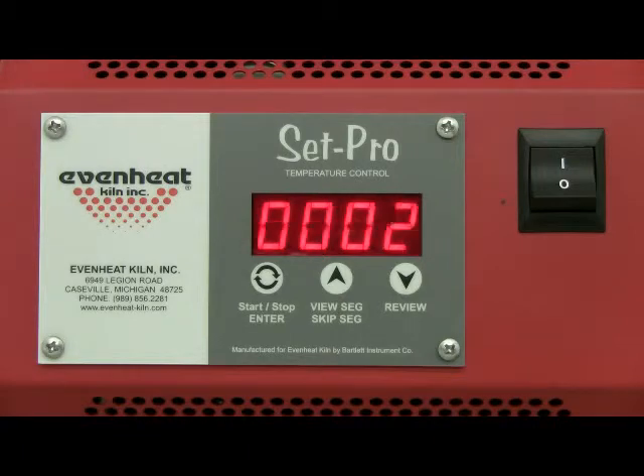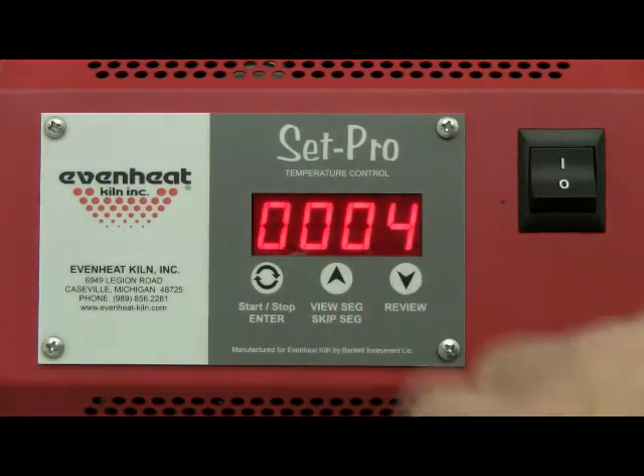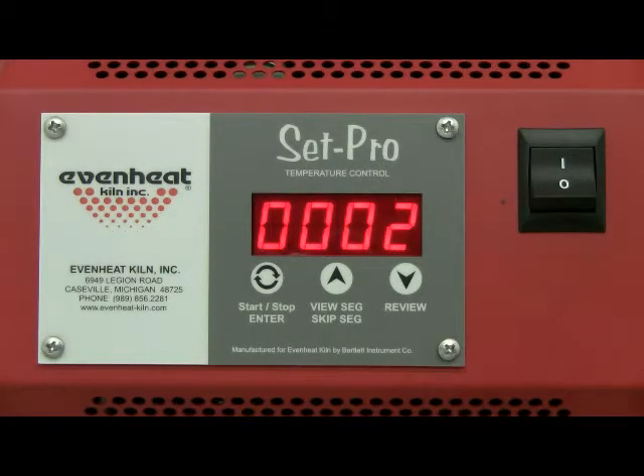The display now reads SEG, alternating with the number of segments that will be used for the program. A segment is simply a combination of rate of temperature, set point temperature, and any hold time at set point temperature. For our example we will use two segments, so we'll choose two. Press the enter key to store your choice.